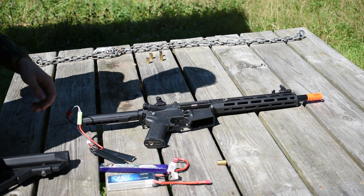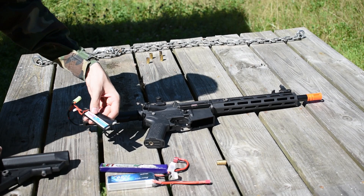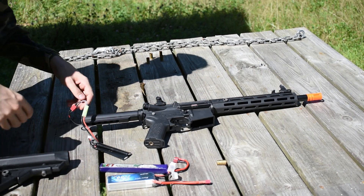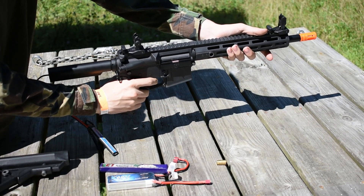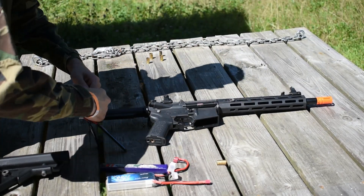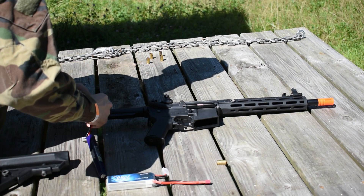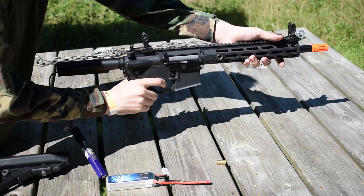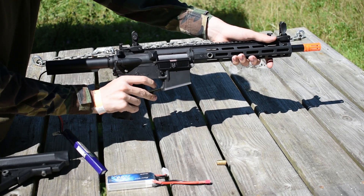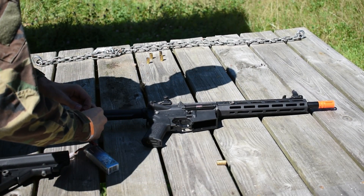Here is a test of a variety of different batteries. First, I will be using a 7.4 volt 1000 milliamp hour 20C battery. This is a pathetically weak battery — please never use it with this, it will sound like shit. Up next is a 1300 milliamp hour 25 to 50C, and then a 2200 milliamp hour 45C 11.1 LiPo.